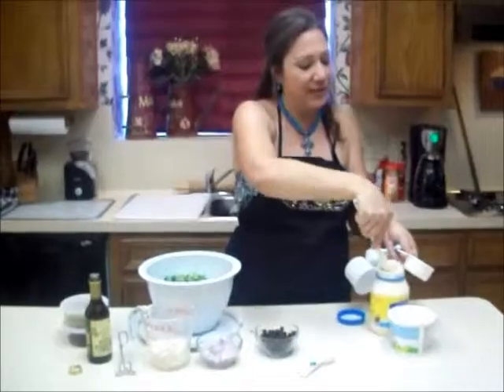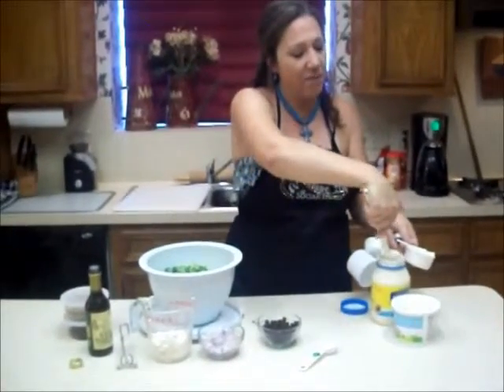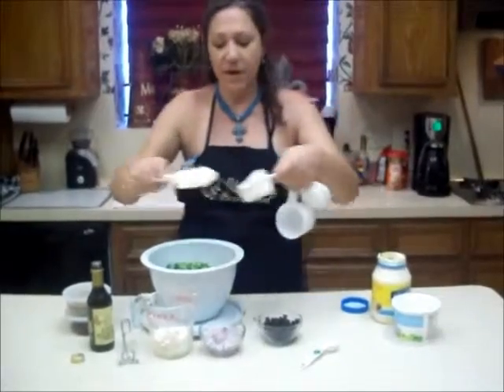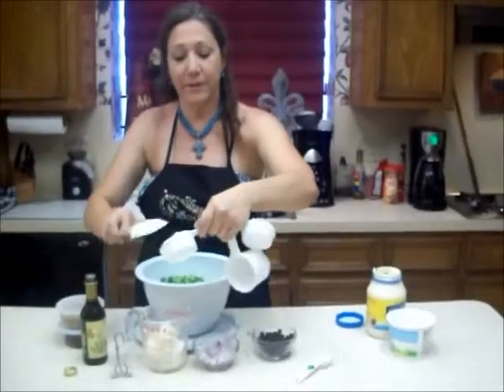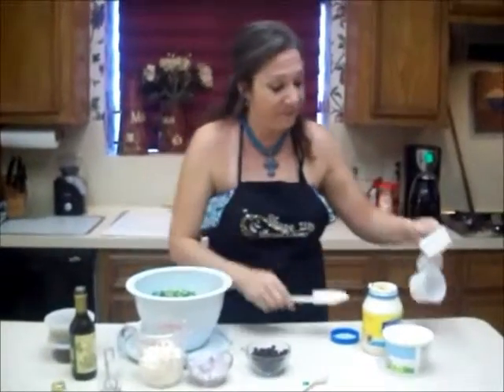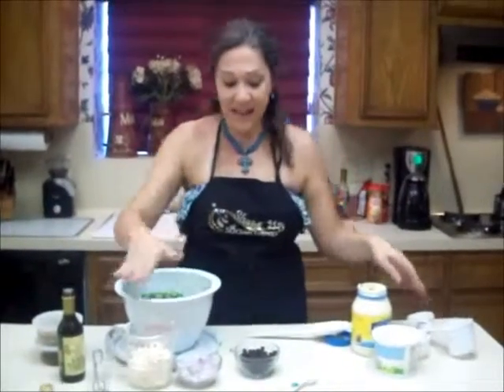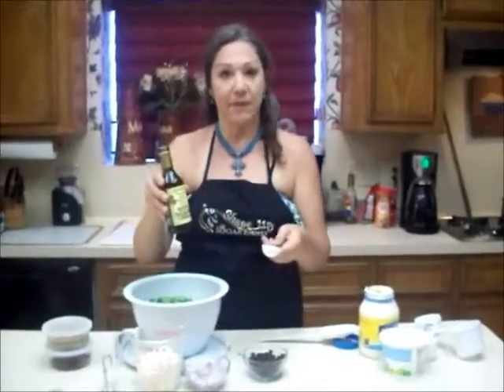It's loaded full of nutrients, less of a dessert and more of a side dish. Now I'm putting in half a cup of light mayonnaise — I love Hellman's Light, I've been using it for years, it's my favorite. Then I'm going to put in three tablespoons of white balsamic vinaigrette.